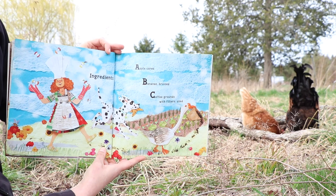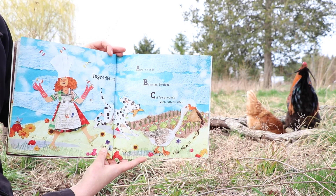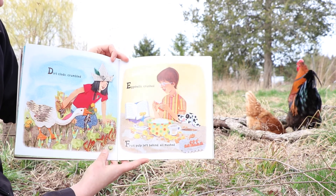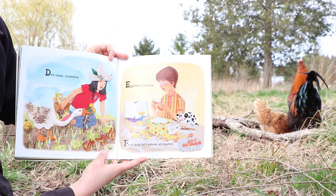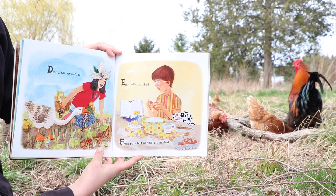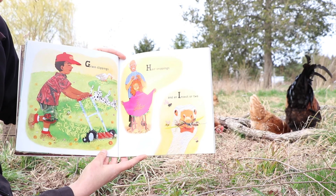Ingredients: apple cores, banana brews, coffee grounds with filters used, dirt clods crumbled, eggshells crushed, fruit pulp left behind all mushed, grass clippings, hair snippings, and an insect or two.